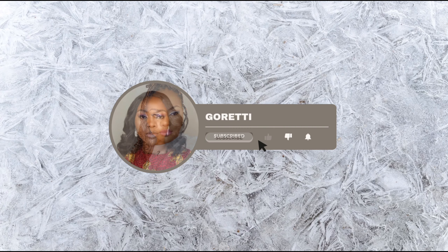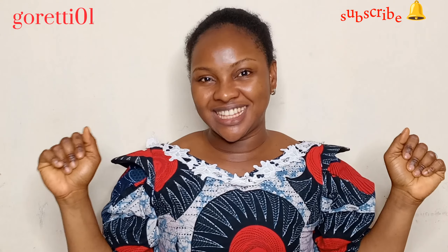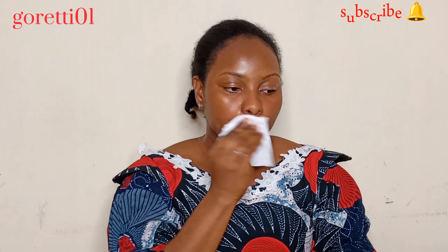Let me teach you how to do makeup like a professional. Hi guys, welcome back to my channel, this is your girl Goretti once again. I am always happy to see you. If you're new here, please try and subscribe before you leave, and if you're an old subscriber, thank you for coming back, I love you.